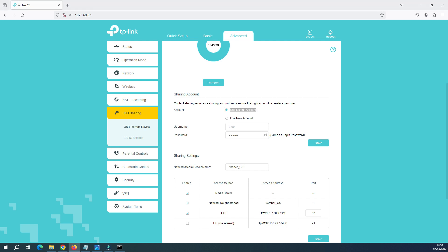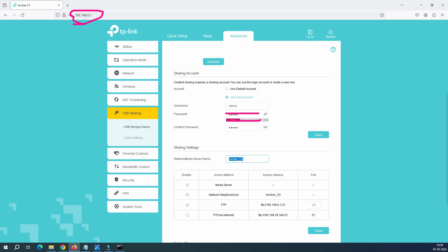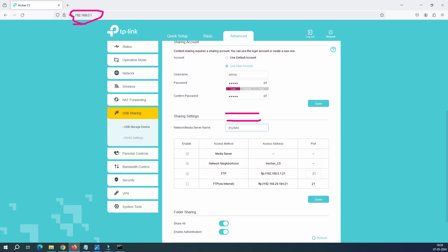Now here you can see this option. Let me bring my pen here. This says this is the default account — the default account means which you use to log into your router. I have given my login username and password for this IP. But if you have an option to create a new account, it would be better to create a new account. So let's click on New Account. The username will be 'admin' — you can change it; for example, if your name is Paul, you can give 'Paul' as the username. I'll keep it as 'admin' and the password you can also change. And this is the network sharing name that you use in the Run command — you can change it to something like 'mydata'.